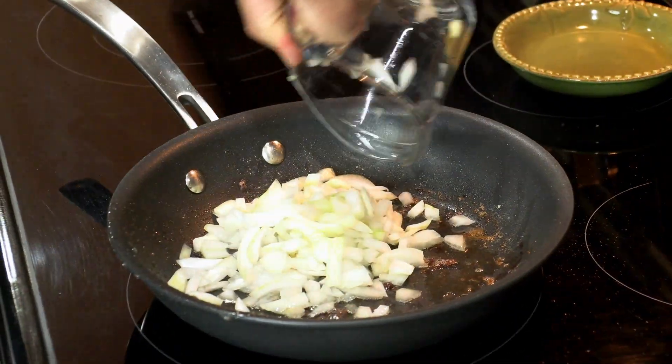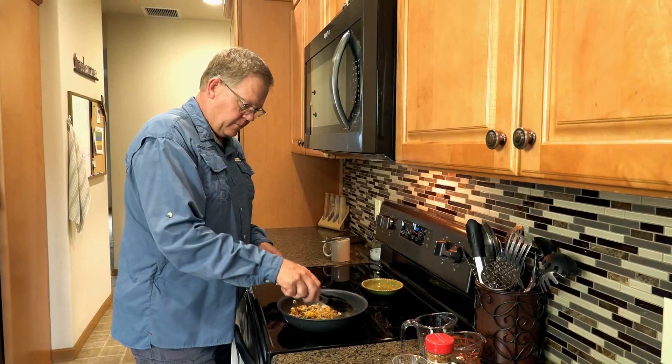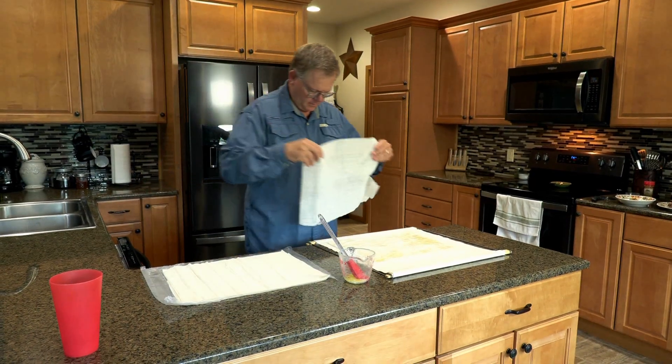In the same pan, saute onions until clear, then add mushrooms and mandarin slices, add garlic, saute a minute more, and remove mixture to cool.